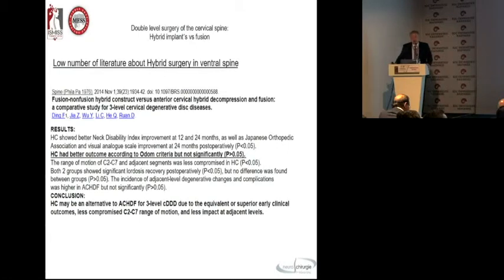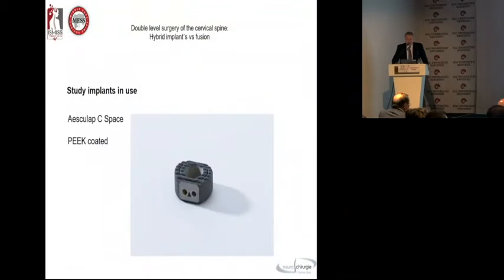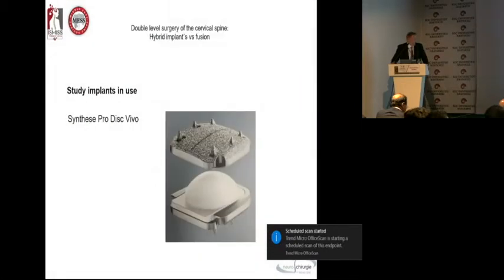When thinking about combining fusion and an artificial disc — hybrid surgery in the cervical spine with ventral approaches — there are only three or four publications until now. This is a story you think about in younger patients. In one-level cases, no question: if findings show spondylophytes and hypertrophic ligament, you decide for fusion — the classical procedure. We do this with the Ascalib C-space; the new generation is PEEK-coated and has much faster bony ingrowth than uncoated PEEK cages.